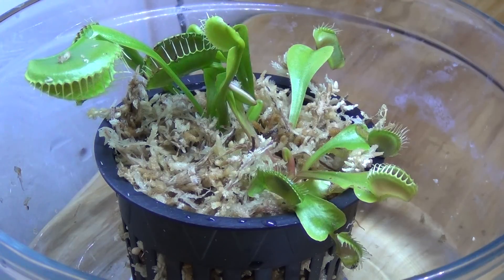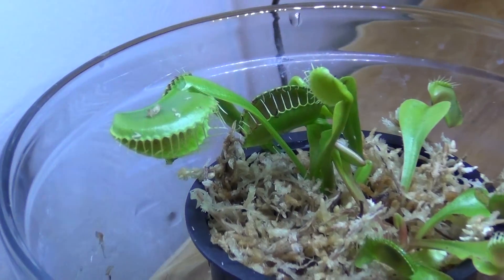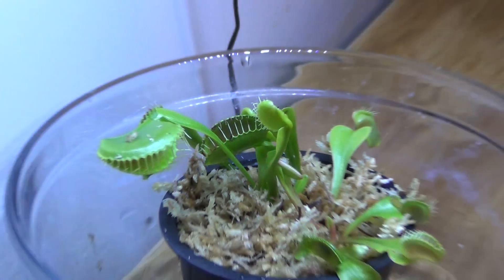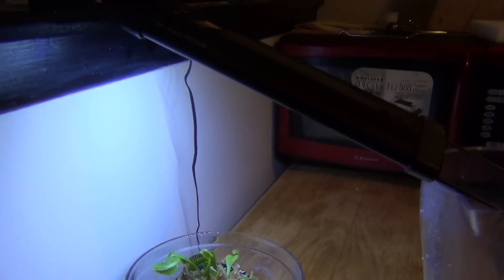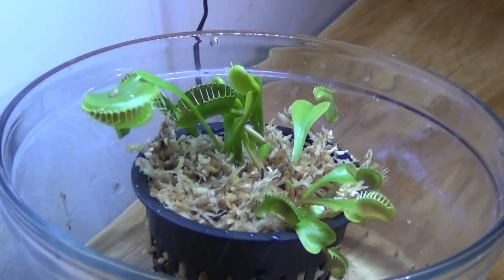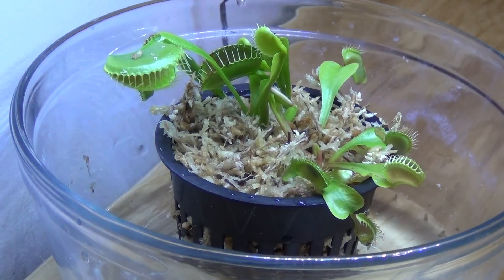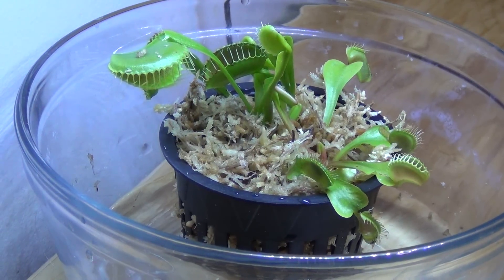First off, lots of the kits come with a dome that keeps in humidity — you don't want to do that. That'll pretty much cause them not to live very long. You need good lighting, which I didn't realize as a kid. If you have a good enough sunlight window you should be fine, but I decided to use a really bright LED light here. You can also use compact fluorescent, but not a regular incandescent. They're going to need light for at least 10 hours a day with artificial light.